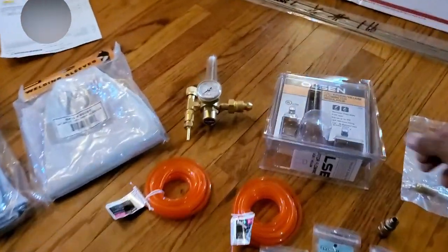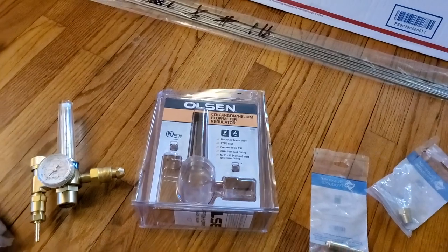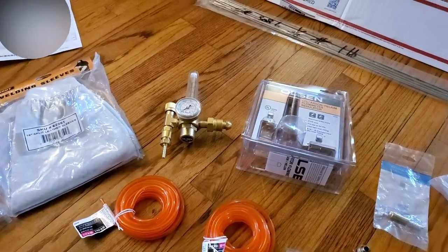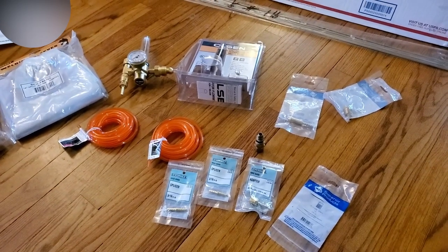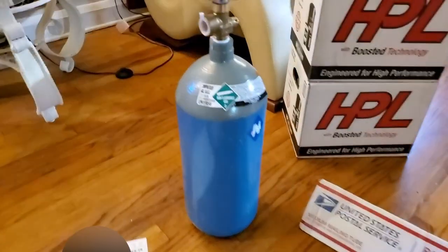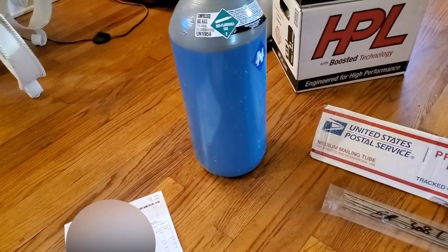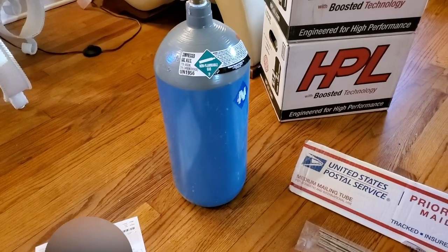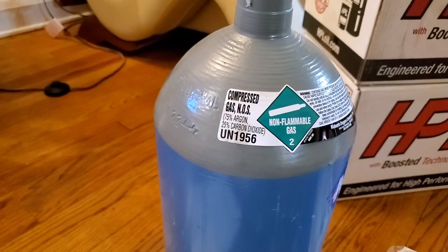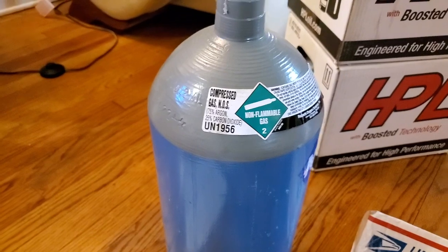I also picked up my Argon regulator, specifically for purging. I also have the tank — a 40-pound tank. But wait — they gave me compressed gas! I requested Argon! It's 75% Argon, 25%. I want full Argon.